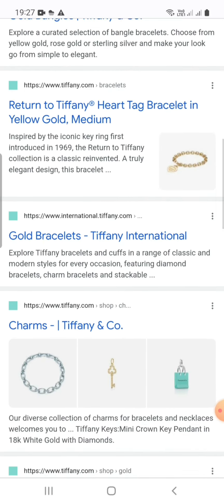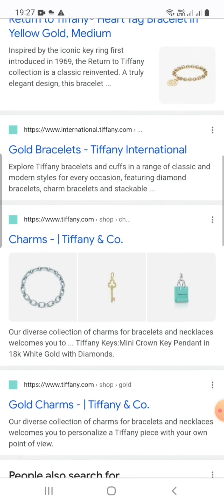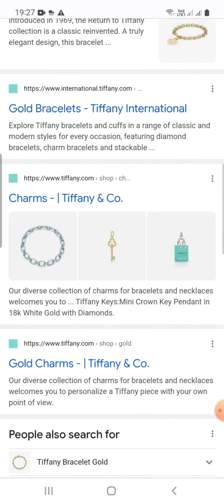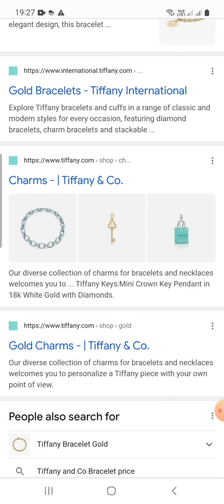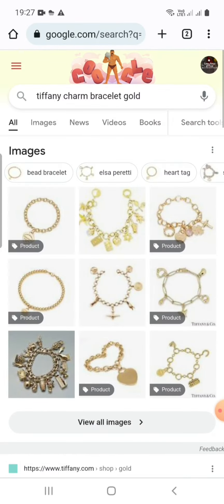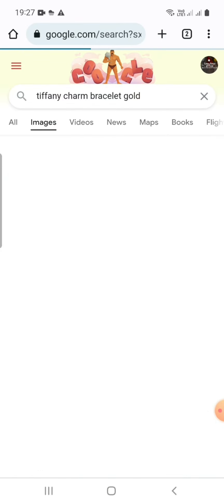Tiffany international: explore Tiffany bracelets in a range of classic and modern styles for every occasion. Featuring diamond bracelets, charm bracelets, and stackables. A diverse collection of charms for bracelets and necklaces. Welcome to Tiffany keys — crown key pendants in 18k white gold with diamonds. Let's start with viewing all images.